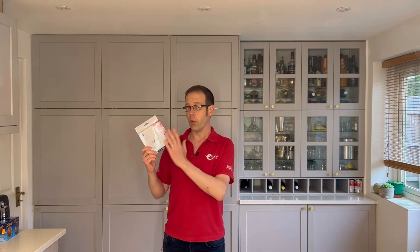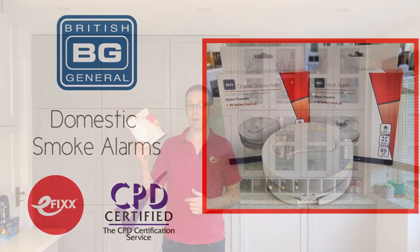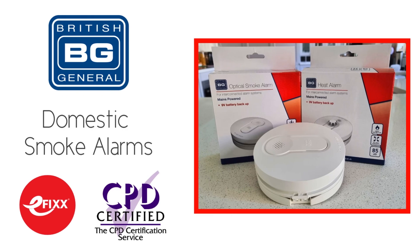Looking at the heat detector, it is a fixed temperature detector and it has the same features and functions as the smoke detector, but won't be triggered by those false alarms from burnt food and so is appropriate for use in a kitchen. It shouldn't be used in place of a smoke detector on escape routes or other areas. For more specific information about the different heat detectors and where they should be used, go and check out that free training package.